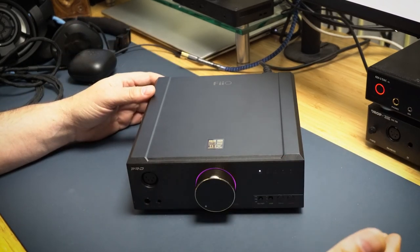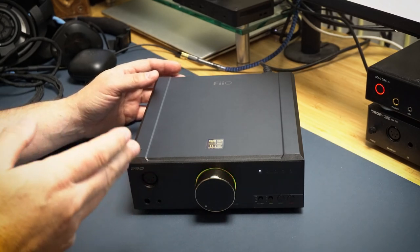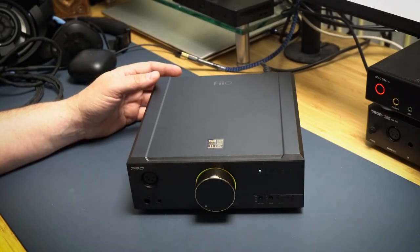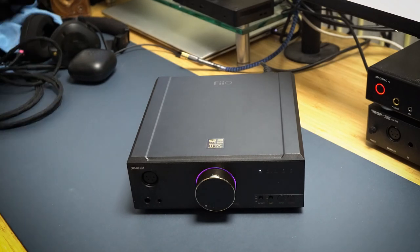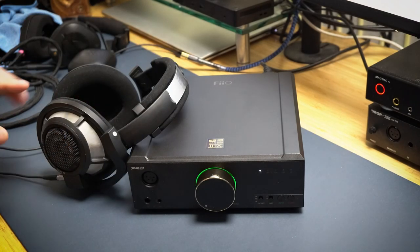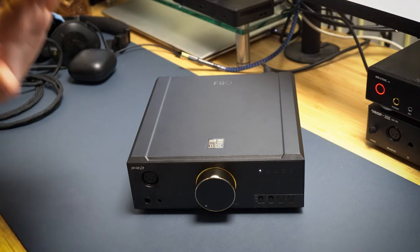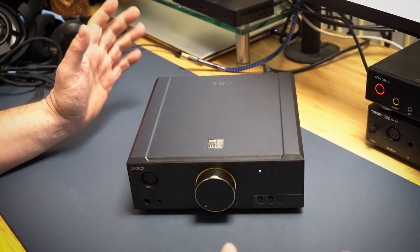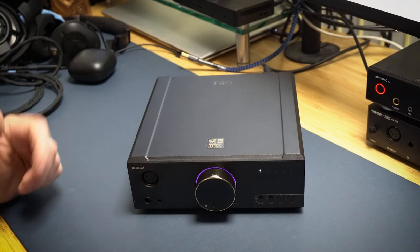This gets 100% of my recommendation. If you want to move up and spend that kind of money, this is definitely the next level — it sounds better than the Drop 789 with the RME, better than the RME by itself, and pairs beautifully with the HD800S by Sennheiser. It works great with everything, but pairs exceptionally well with that headphone. That's my review — I hope this helps. You guys have a great day.